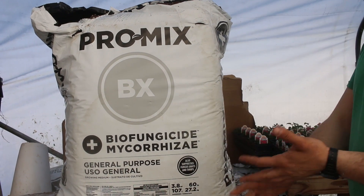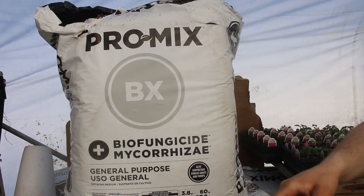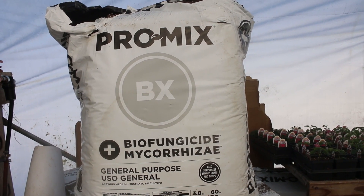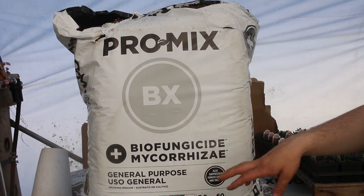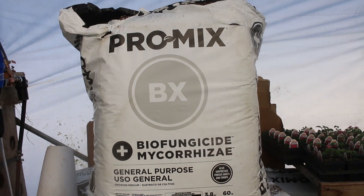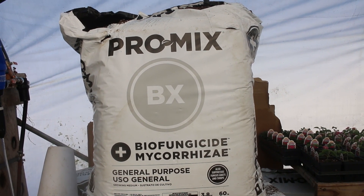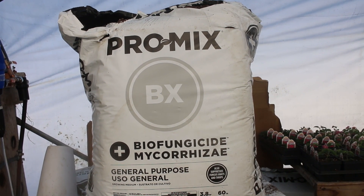Anytime you get a Pro-Mix that's a Plus, it's going to have a biofungicide and mycorrhizae. To the best of my knowledge, all of Premier's Pro-Mix brand mixes will have mycorrhizae, which is a microorganism that helps plants pull nutrients from the soil. The biofungicide is essentially a bacteria that attacks specific strains of fungus, helping suppress fungal disease in plants, which in turn also suppresses things like fungus gnats and thrips.